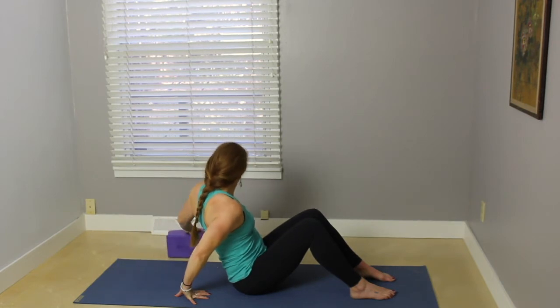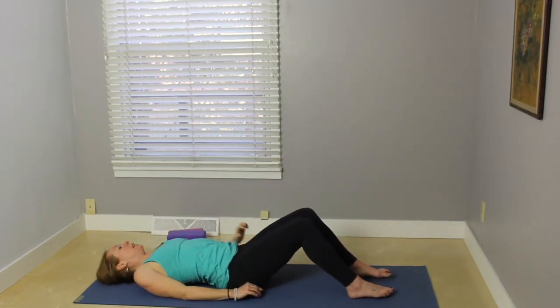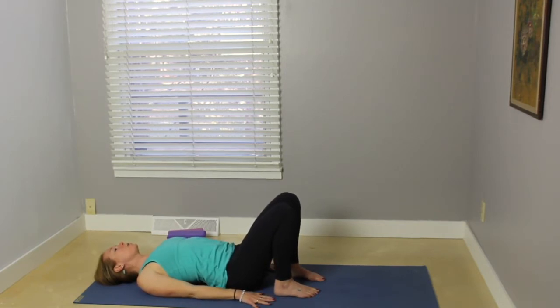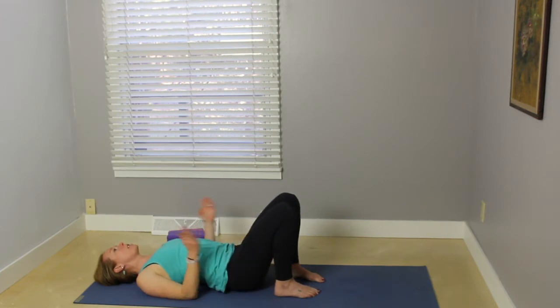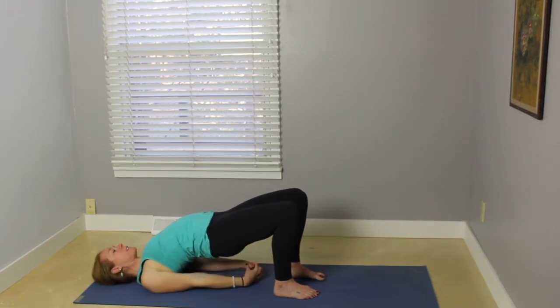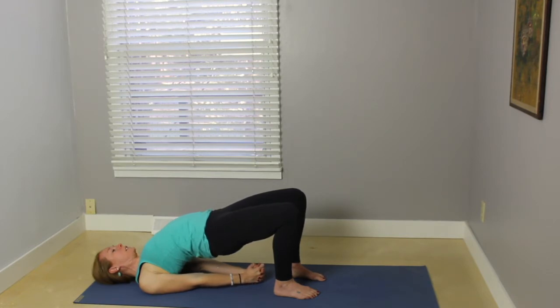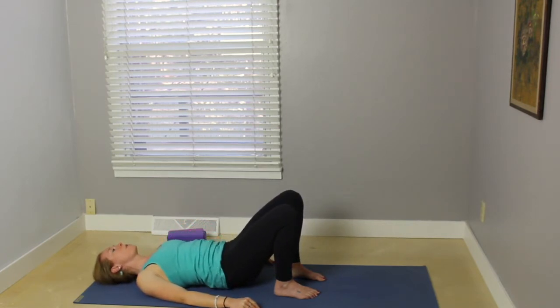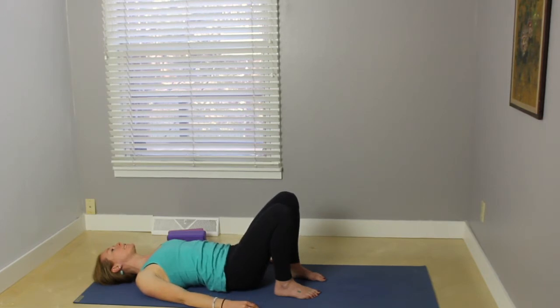Remove the blocks but keep one handy. Start to lower yourself down onto the mat. Walk the feet so that your heels are close to your hips. Start to press into the soles of your feet — make sure your feet are parallel. If you're not quite sure, try turning your toes in so it feels slightly pigeon-toed. A lot of times we turn our toes out. Press into the soles of the feet and the upper arm bones as you lift your hips up. Maybe clasp the hands underneath the body, rolling the shoulders under, pressing the sides of the hands into the mat so that your biceps are working up toward the ceiling. Exhale, gently release, rolling down one vertebrae at a time. Once your hips are down, just pause here, resting the hips on the earth.